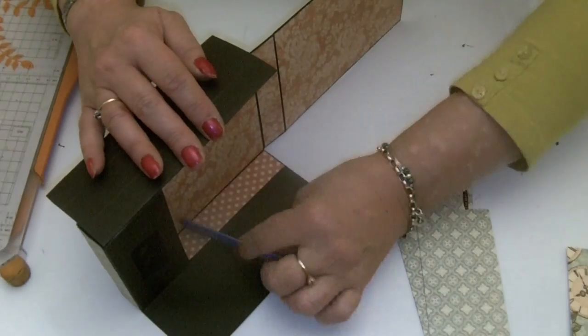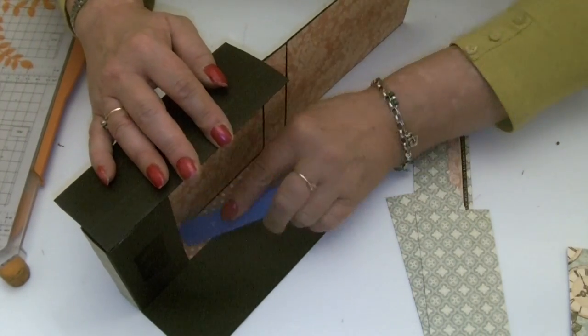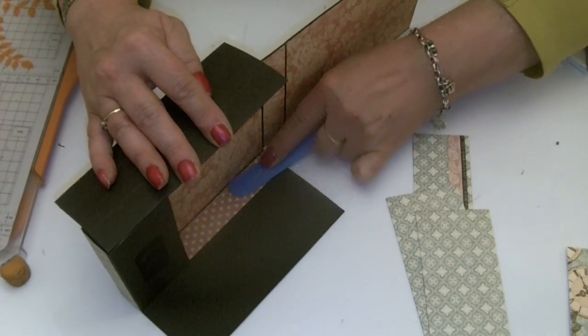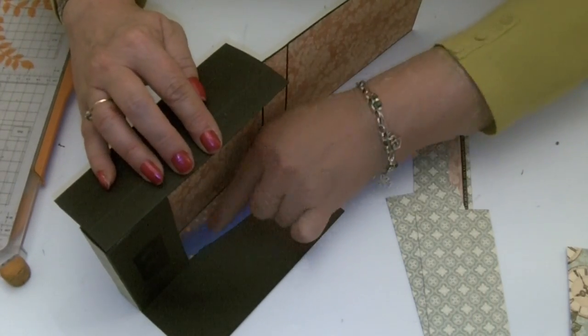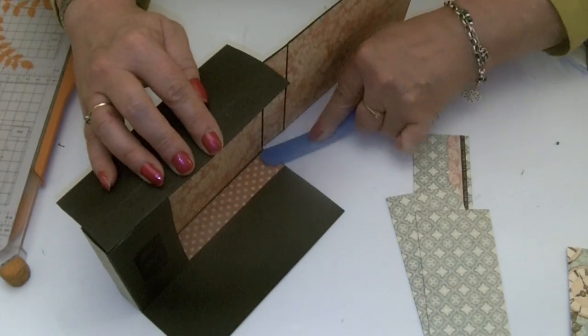Stick it on in, smooth it down with the bone folder, poke it right into the bottom of the box, and make sure the sides are nicely stuck down.